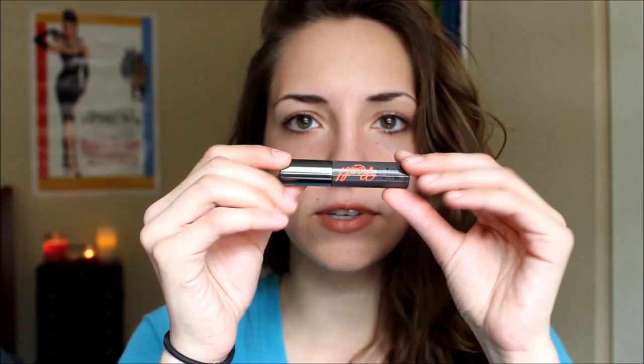And for this, you don't need an eyelash curler or anything fancy like that. All you need is your mascara, and you don't even need a high-end one. The one that I'm using is just a sample size from my Benefit, which is high end, but you don't need it for this tutorial.